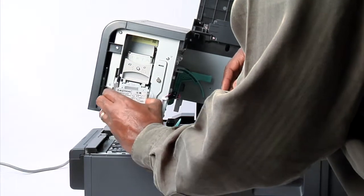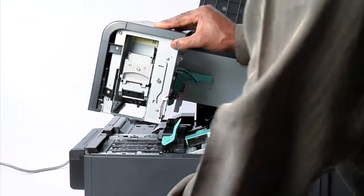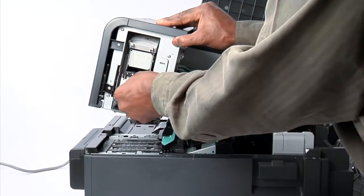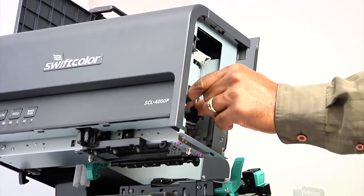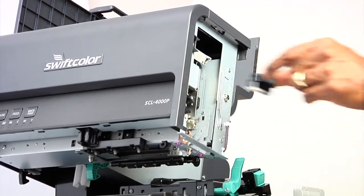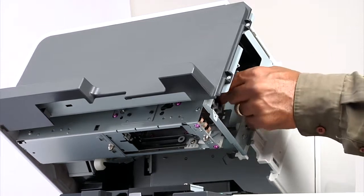Remove the print module cover. Lift the upper printhead release lever, then lower the lower printhead release lever. Remove the blade cleaner. Insert the printhead into the print module and make sure it fits securely.